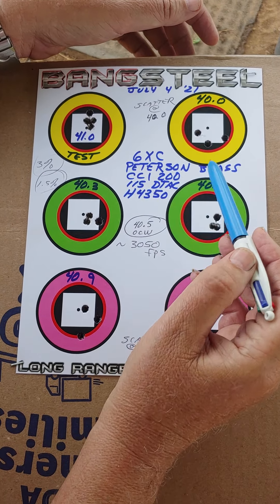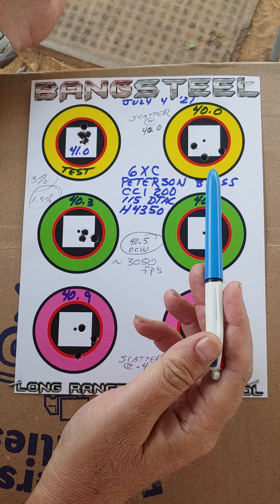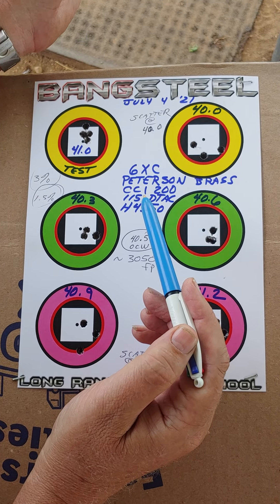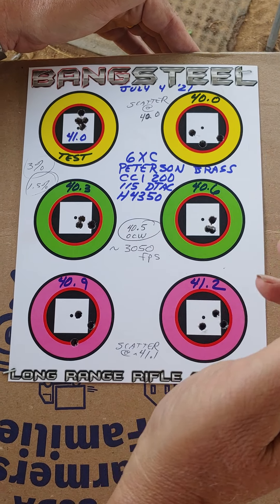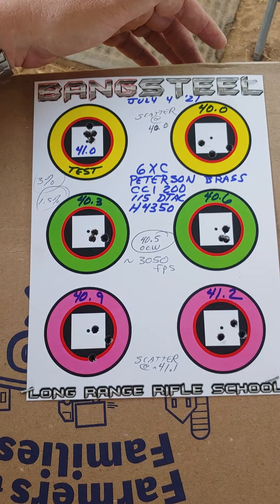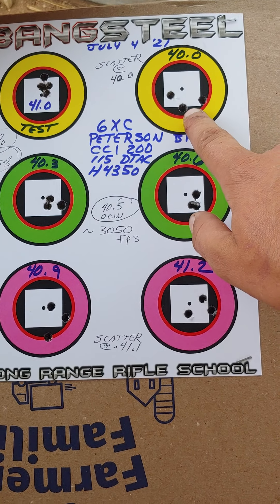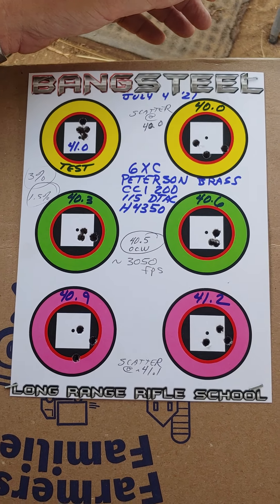That doesn't look too good, and we hope it wouldn't. Now, this is a long barrel — longer barrels, their scatter nodes are going to be uglier because there's more movement at the muzzle. If this were like a 22-inch barrel, likely this group here would be all shots touching, and it'd be very difficult to actually discern where the center of the node is.